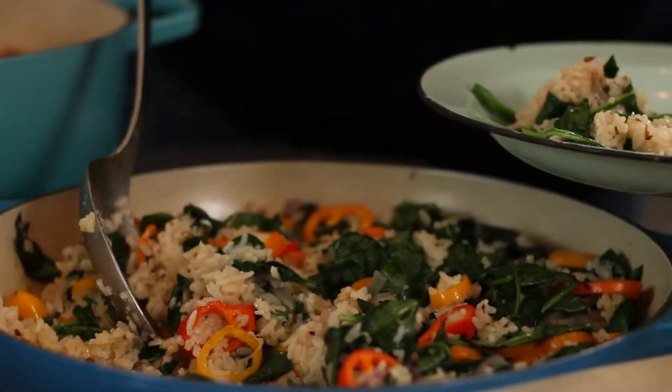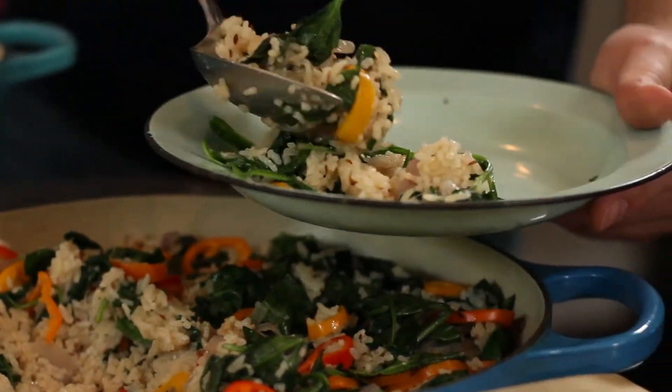Today I'm going to teach you how to make a different type of rice. It's not really a rice pilaf. It's not a fried rice. It's literally just a steamed spinach rice.